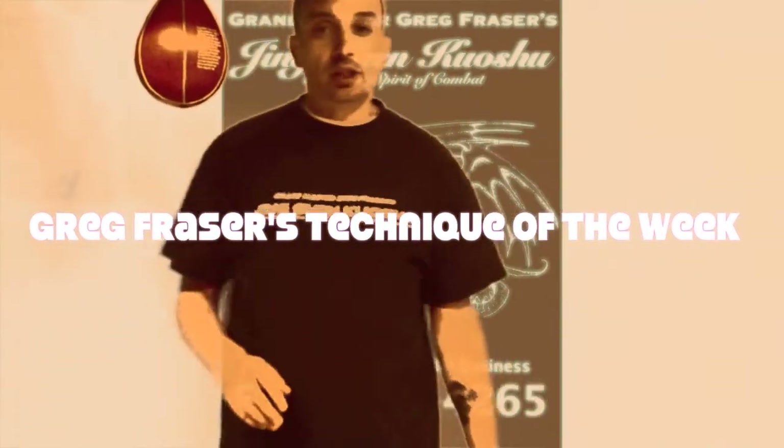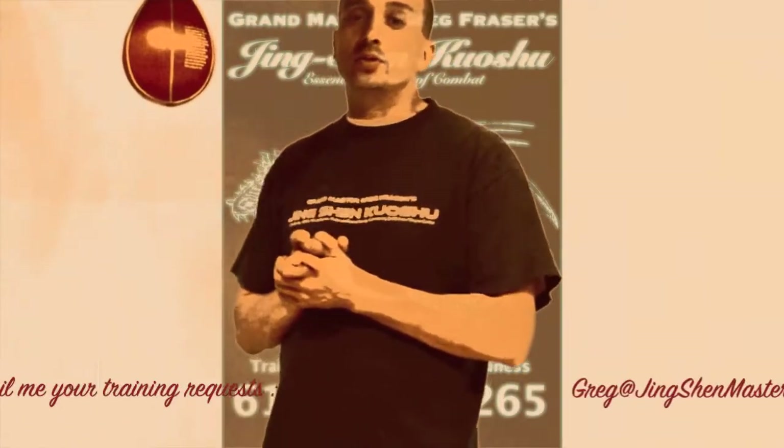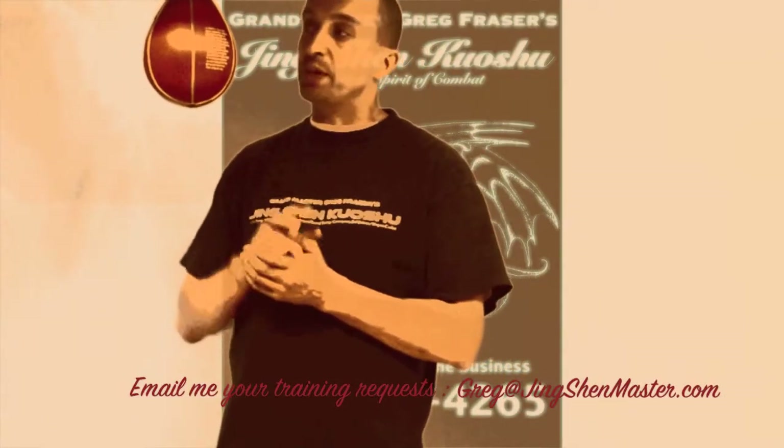Hey guys, this is Greg Fraser again with Jingshan Kosh, bringing you the technique of the week. By request this week, I've had somebody ask me to demonstrate some techniques for using the speed bag right here.